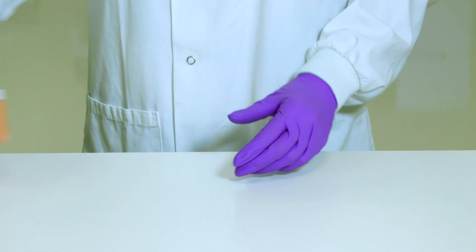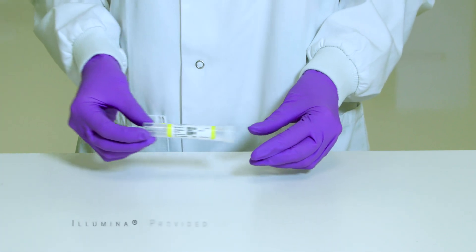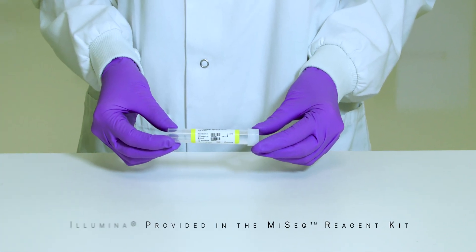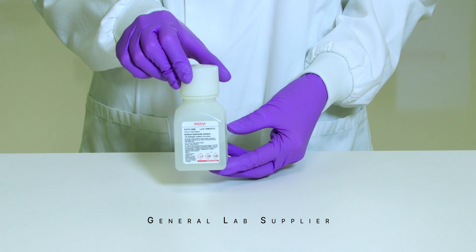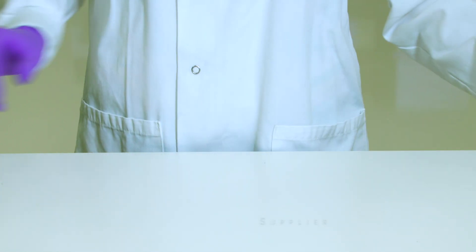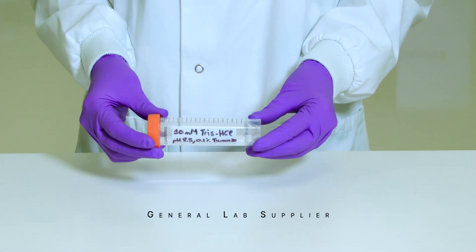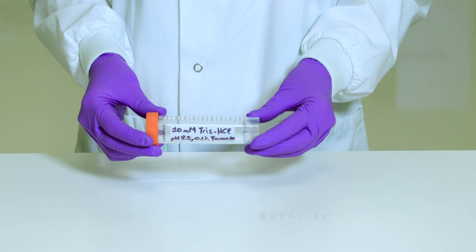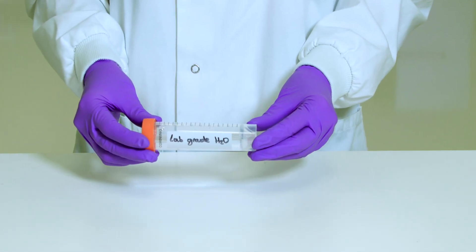In order to follow this procedure you will need the Illumina PhiX Control V3, the HT1 buffer, stock 1.0 normal NaOH, 10 mM Tris-Cl at pH 8.5 with 0.1% Tween 20, and laboratory grade water.